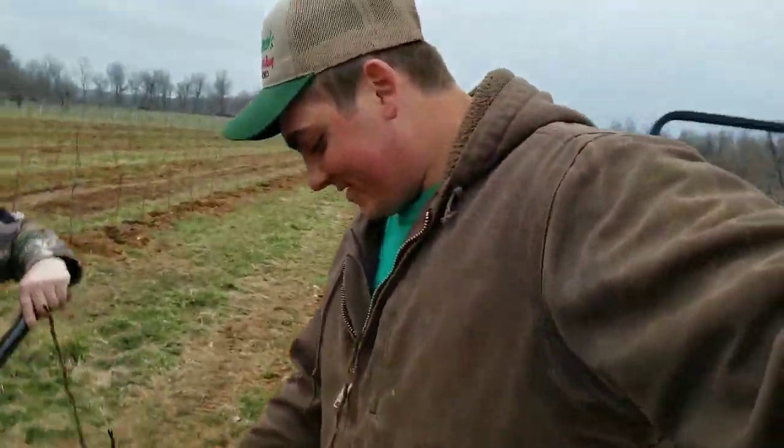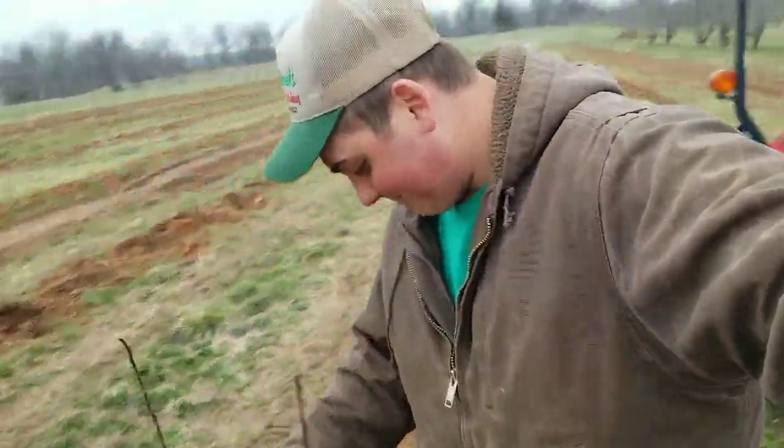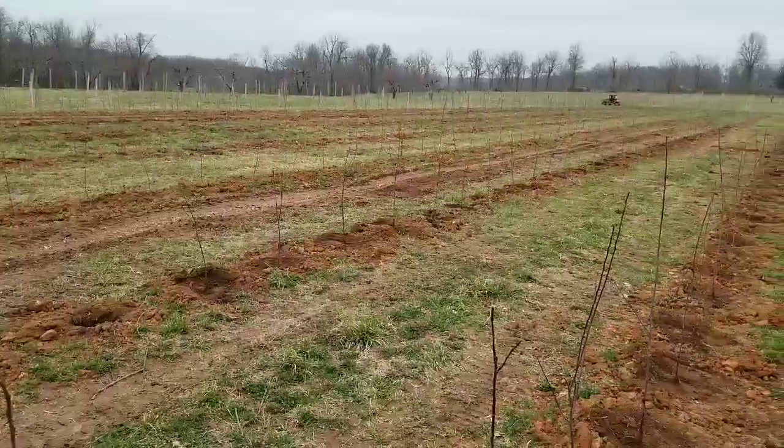Big moments here. Last tree is planted. We got one acre hiding into the apples here on the farm. Good stuff. Awesome!